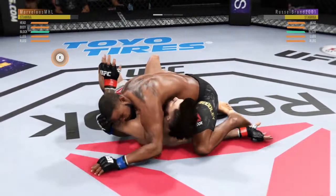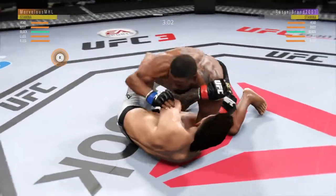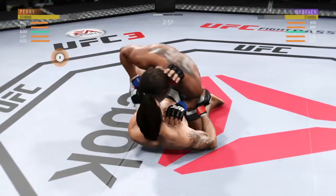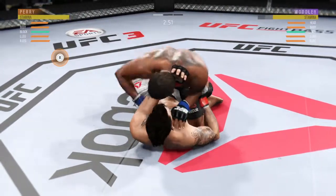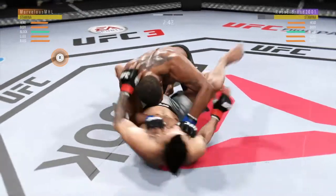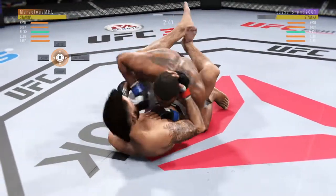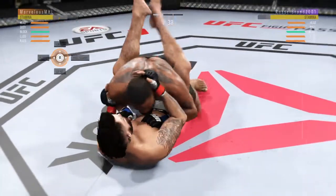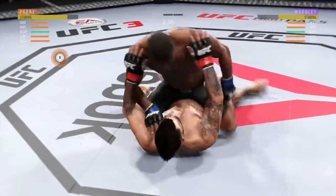He's established mounted crucifix. Three minutes to go. Pretty good work with the strikes here off of his back by Perry. And he's back in the guard. Not ideal to spend this much time on the bottom, but you can't fault him for his activity. Landing strikes here from the bottom. Nice work by Perry.